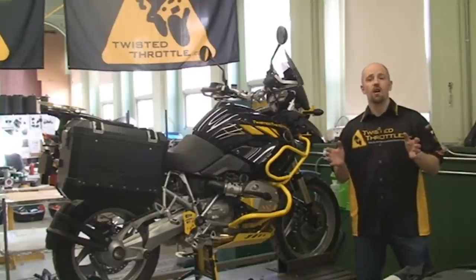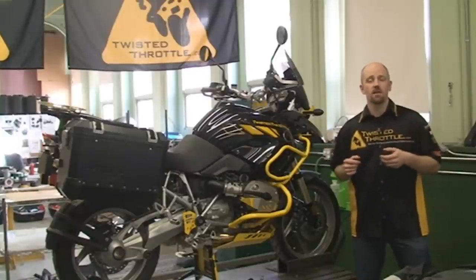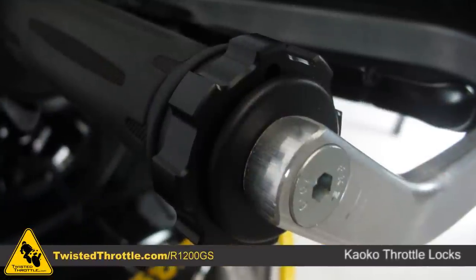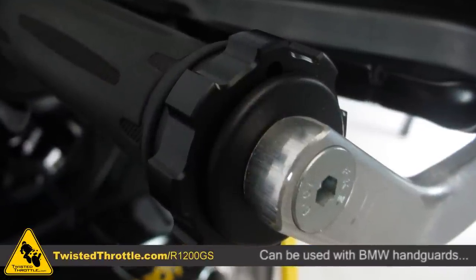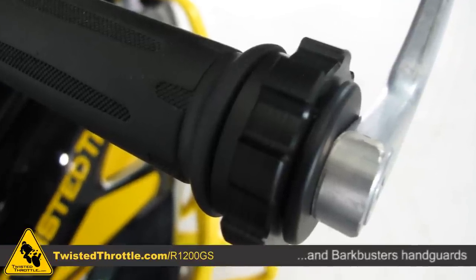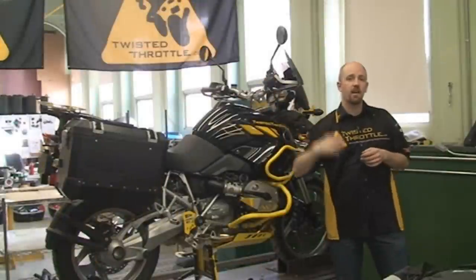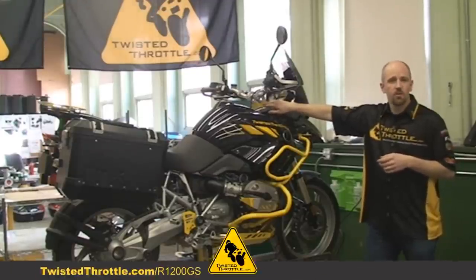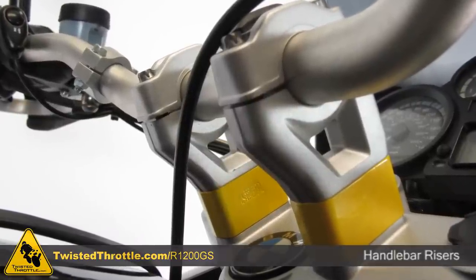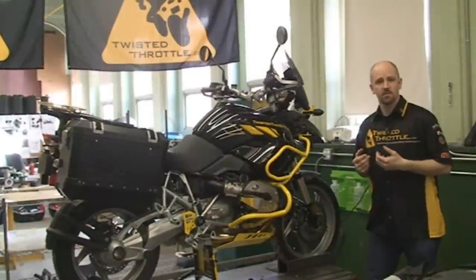A few things you can do to customize the ergonomics of your bike include the Keoco throttle lock. This works with both BMW and Bark Buster's brand hand guards and allows you to lock your throttle in position so you can shake out your hand on longer rides. To modify the handlebar position, you can easily put in bar risers — a little spacer that brings your bars up and back, giving you a more upright riding position.